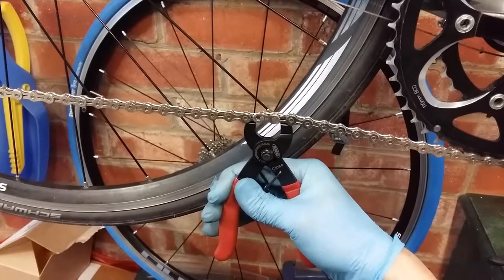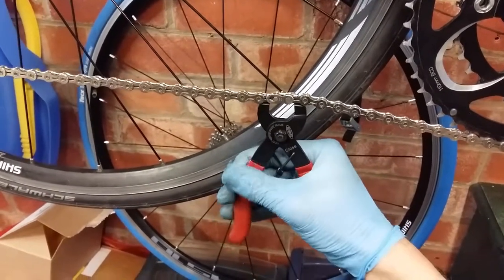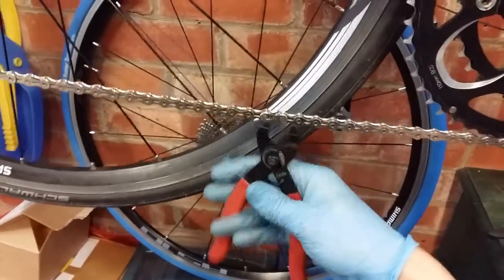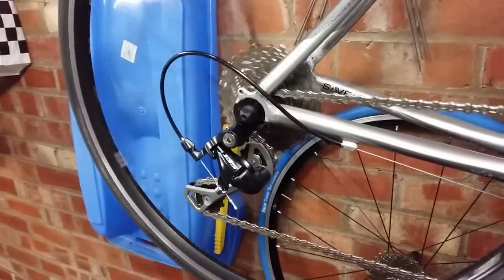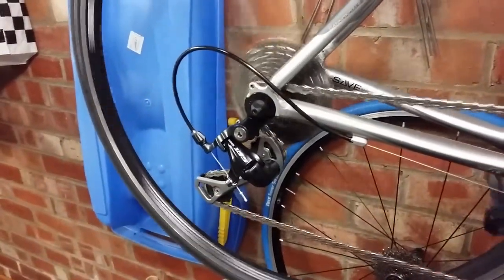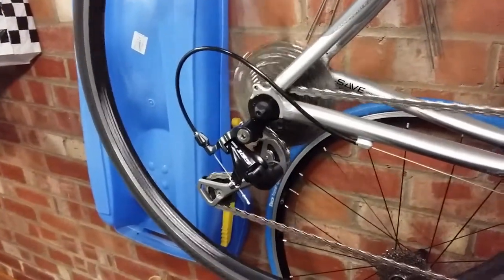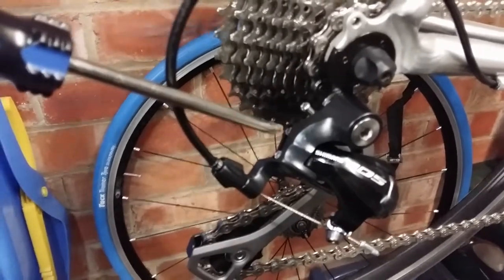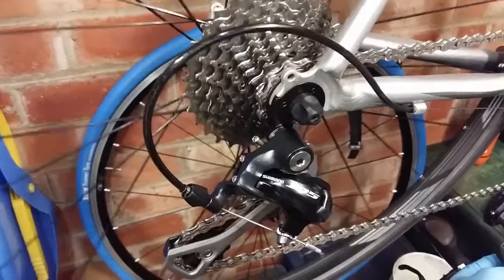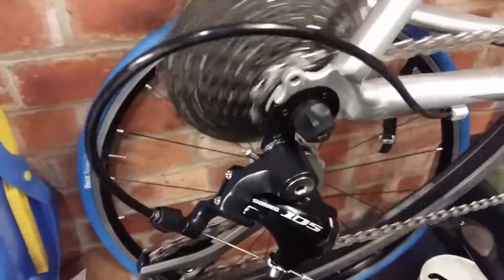I've fitted the new chain and I'm just using the old quick link — snap it together and then test how it is. You can probably hear that clicking noise — that's because the chain isn't quite going on to the smallest cog, so I need to adjust the high limit screw, which is the top one. Turn that anti-clockwise until the noise goes — about a turn and a half and it's now quiet.